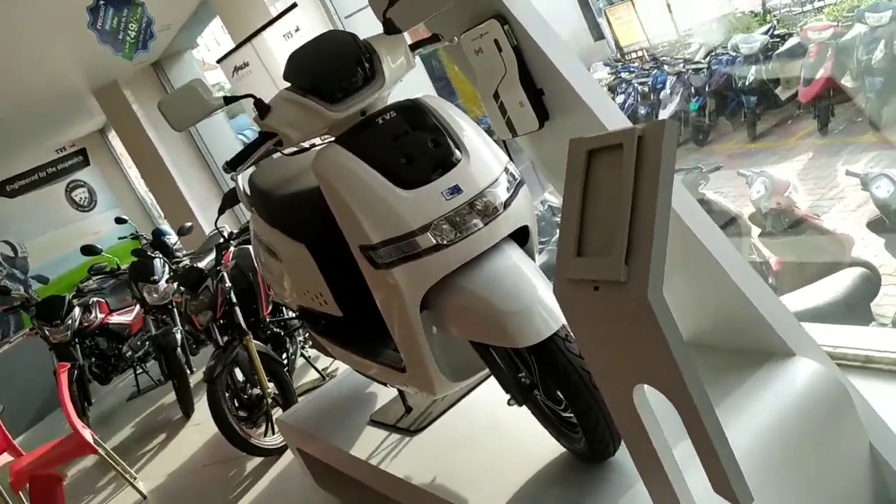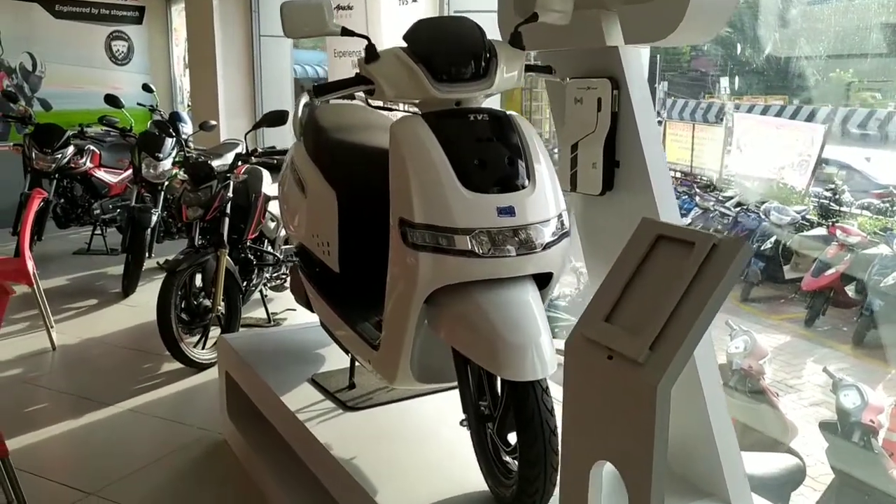The LED lighting ensures less power consumption. It has boot storage with about half the capacity. You get 3 lithium-ion battery cells with up to 4.4 kW power, producing 4 kW output. The maximum torque is about 140 Nm. This bike has an on-road price of about 1.15 lakhs.